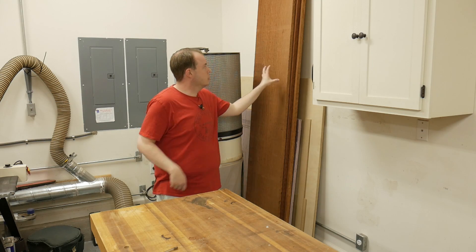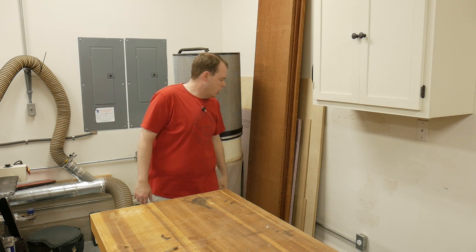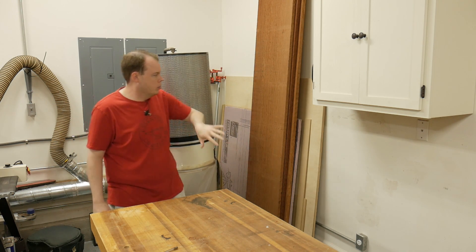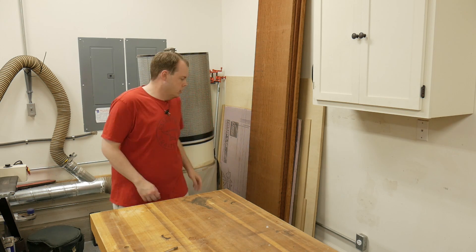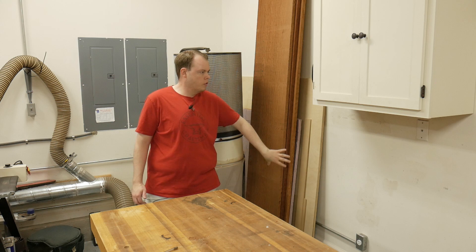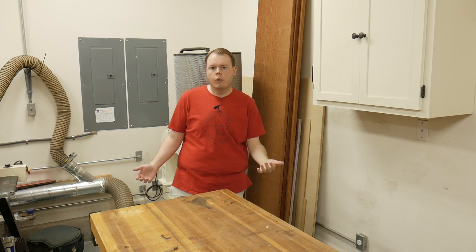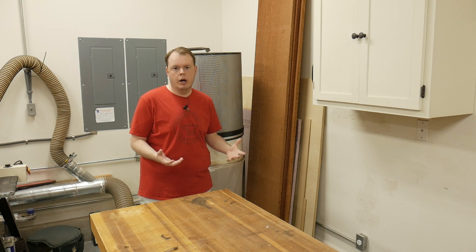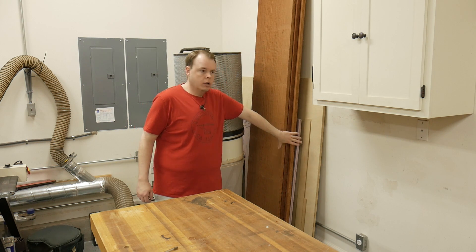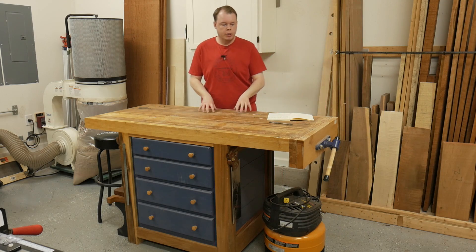For sheet goods and exceptionally wide lumber — like this 21-inch wide bubinga — I keep them behind the dust collector. I just slide it out of the way, push the sheets back there, and slide it back. That gives me enough area to hold probably up to 10 sheets of plywood, though I very rarely need that many.